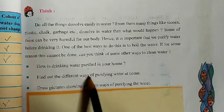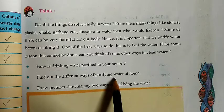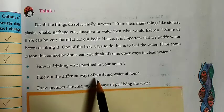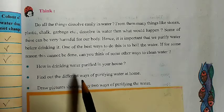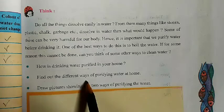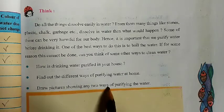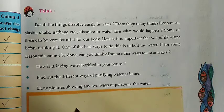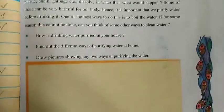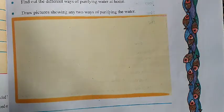Find out the different ways of purifying water at home. You can boil the water to purify it, or you can use the aqua guard. Draw a picture showing any two ways of purifying water. Think about what you are using and draw two pictures showing how you purify the water.